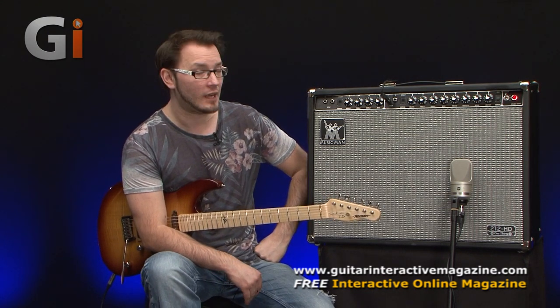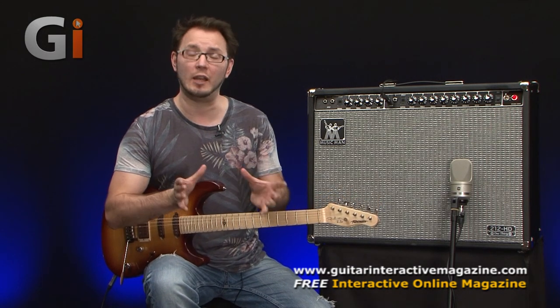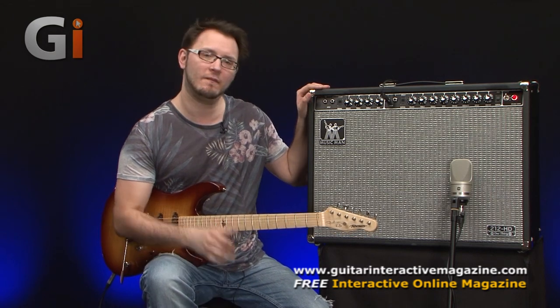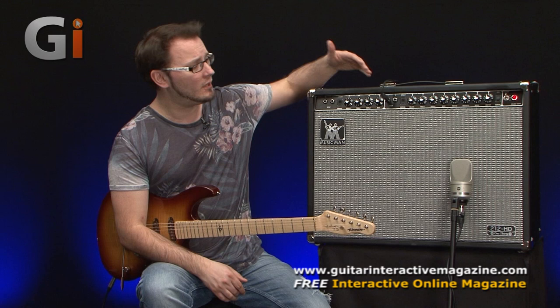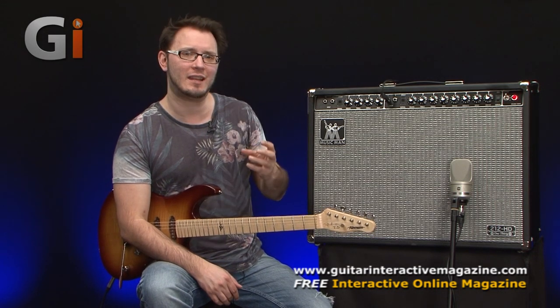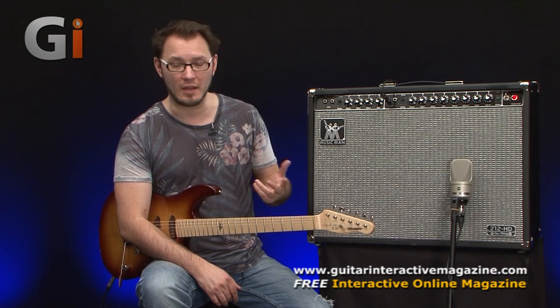These were really sought after for a very long time, and there was a big period where they weren't available anymore. They were really renowned for their fantastic clean tone — a great platform for pedals, with a couple of different channels and just a fantastic tone with a design that was unique to the amplifier at the time.